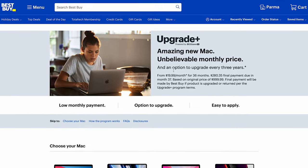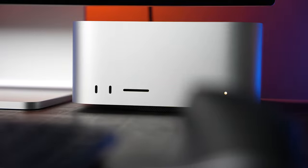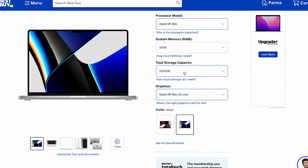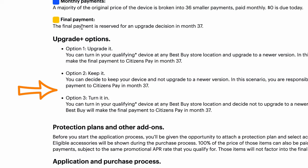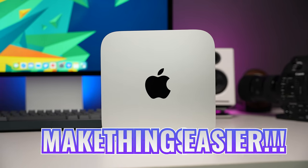There is a solution to that, and that brings me to today's sponsor, Best Buy, and their Upgrade Plus program. It's a great option for students because it's an affordable way to get your favorite Mac today, pay for it over time, and then have the option of upgrading to a new model after 36 months. You can choose the right Mac and configure it with the specs you need and can afford. At the end, if your needs have changed and you need more memory or storage, you can turn in your qualifying Mac at any Best Buy store and upgrade to a newer version — Best Buy will make the final payment for you. If you're happy with what you got, you can keep it or turn it in. Thank you to Best Buy for sponsoring this portion of the video.